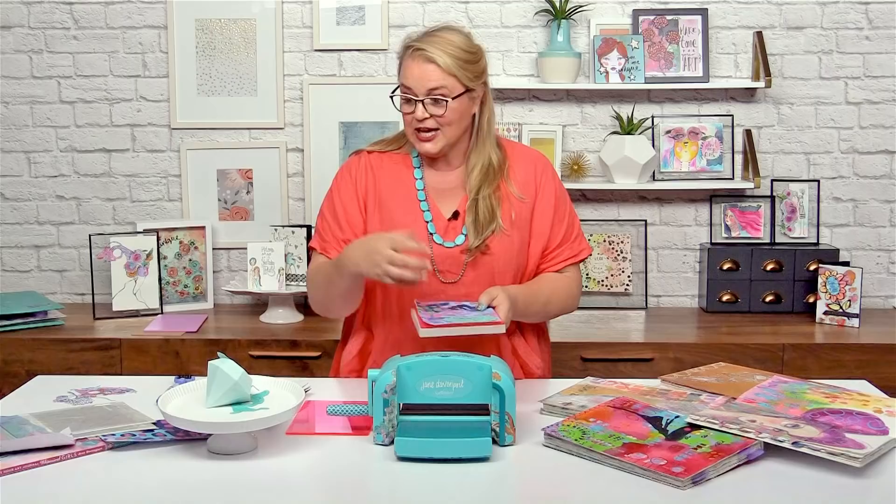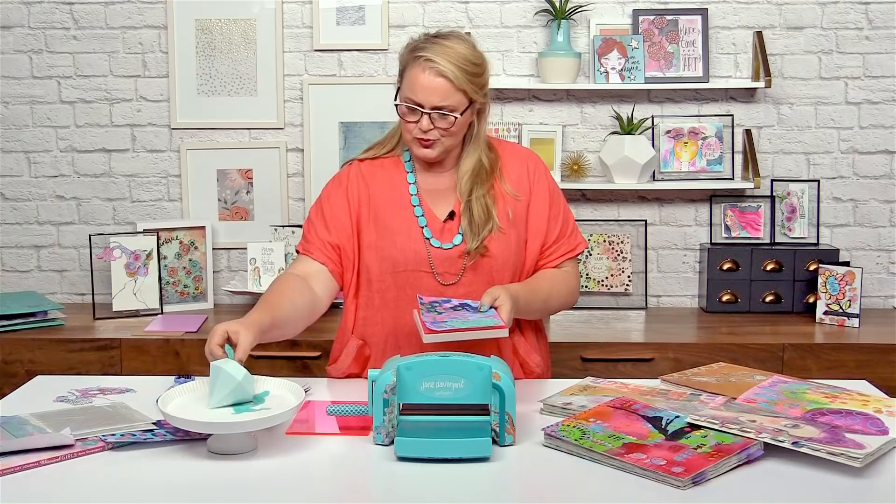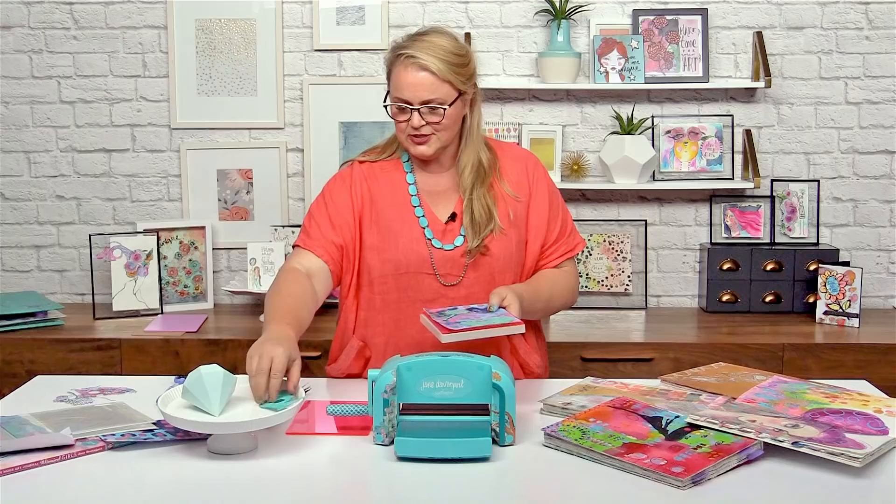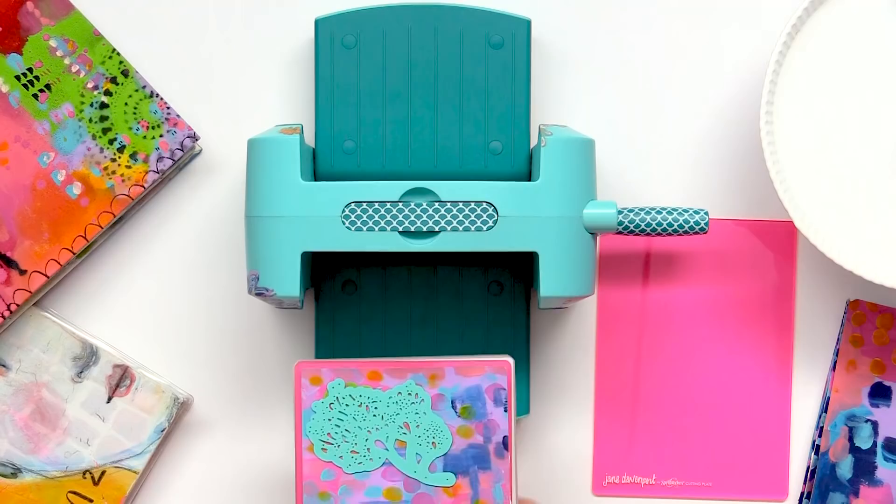I'm going to put some of my sea flowers on here. And my mermaid tail — because I love the mermaid tail. Just arrange those how I want them.